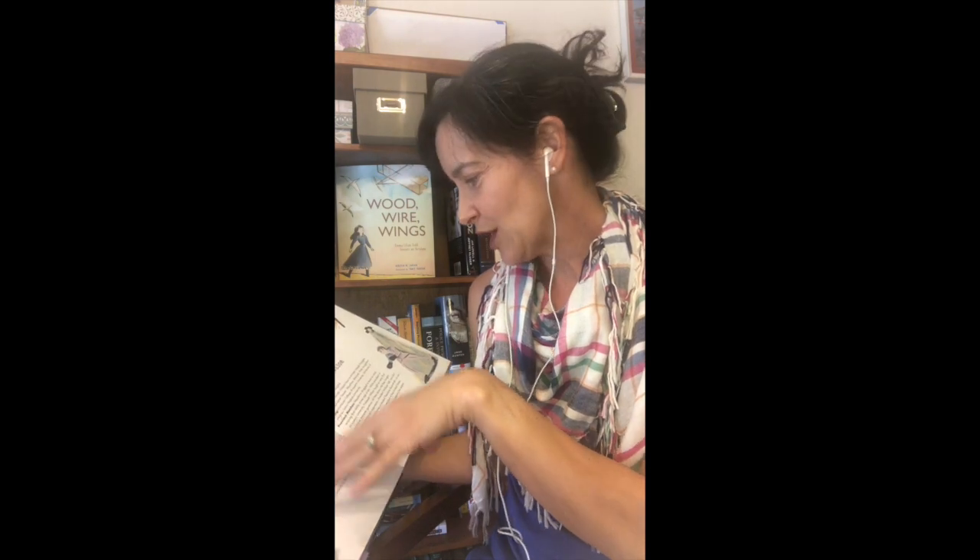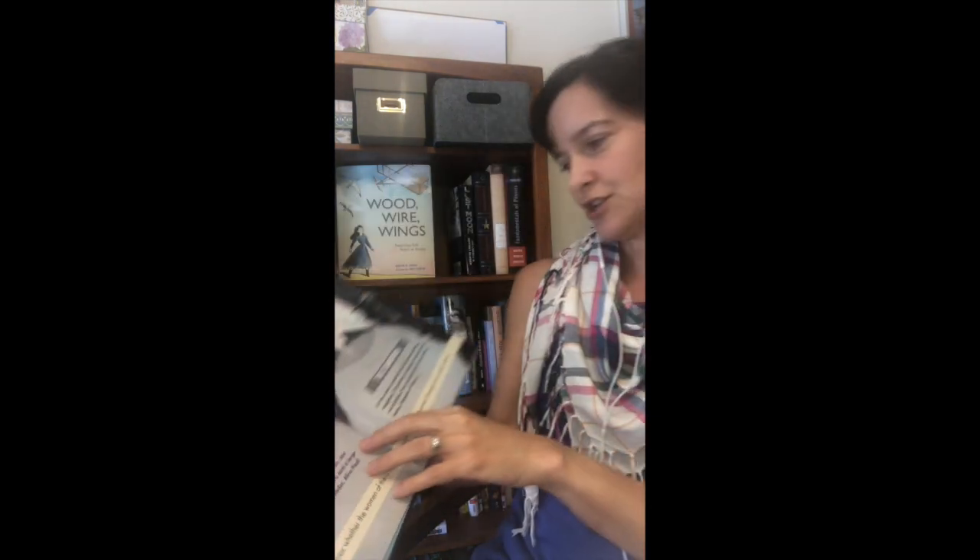She kind of gives Alice Paul's stats over here, Thomas Woodrow Wilson's stats over there, lists Alice Paul as the challenger, and Woodrow Wilson as the champion, and kicks off the book with this phrase: "In this corner, standing five feet six inches, 100 pounds, wearing long skirts and a large brimmed hat, women's rights leader Alice Paul."